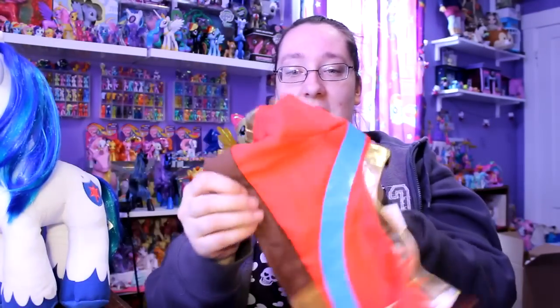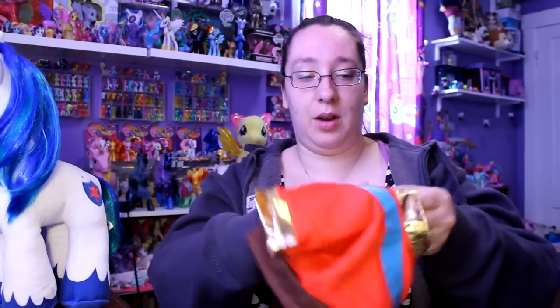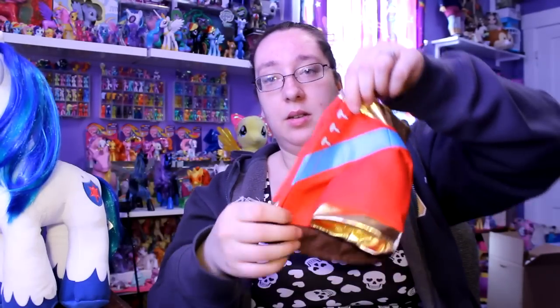So this is the shirt that he comes with. It looks like this, and then when you put it on it does have Velcro right here. So let's put this back on him — it's a pain to put on, but I'm going to put it back on him anyways.